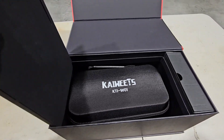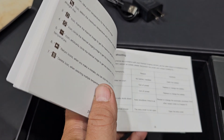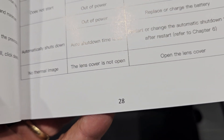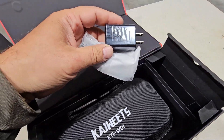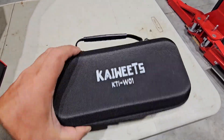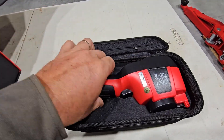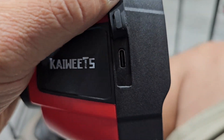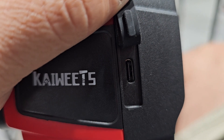Inside the box, a nice thick user's manual. It is multilingual, so this section here is in English - 28 pages. Then we have our wall charger and a nice case. On the side here you have your charging port and your data port to pull your images and videos off.